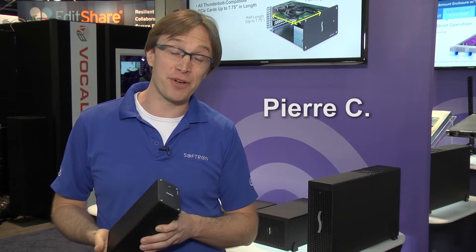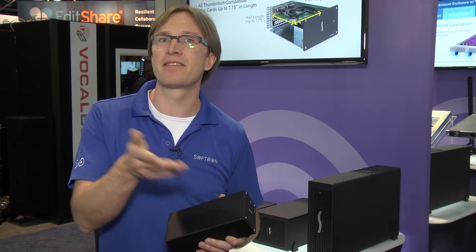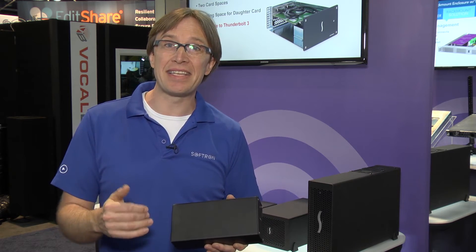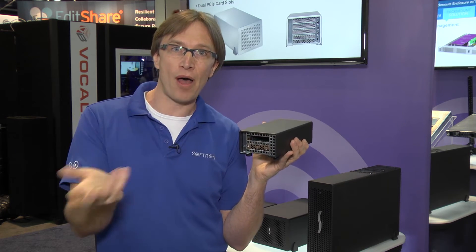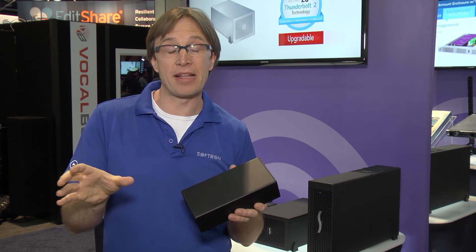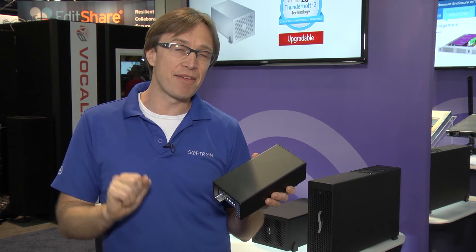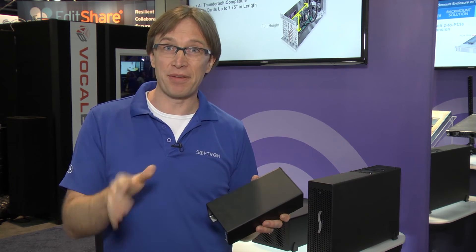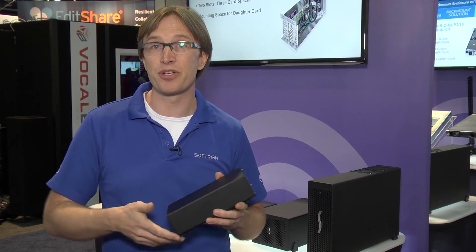I'm Pierre from Softron. We are doing software on a Mac and have a whole range of software solutions going from ingest to playout. We are using the Sonnet products in order to provide high density capture and playback — we stick a video card in there and are able to do 8 HD inputs or outputs. Currently with Thunderbolt 2 we are limited to some formats, so we can do a maximum of 8 channels of 1080p 29.97. With Thunderbolt 3 we'll be able to go to 8 channels of 1080p 59.94. It's pretty exciting because it will really open the market for new high-end solutions.